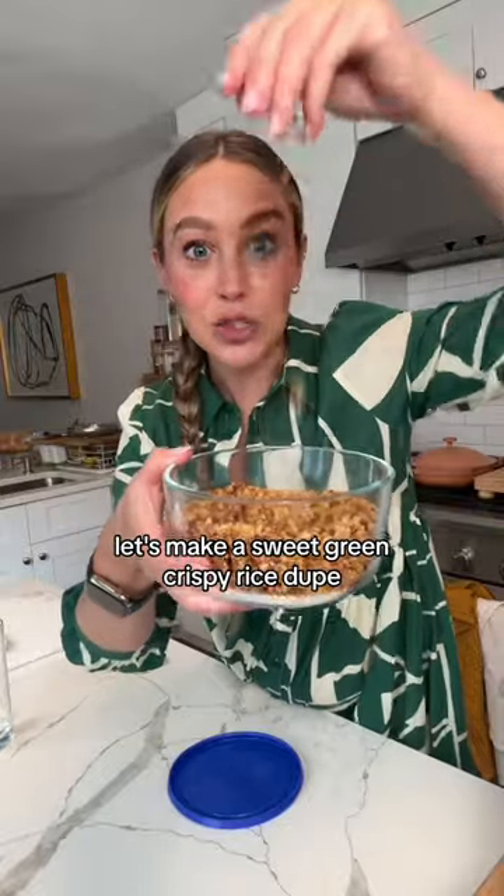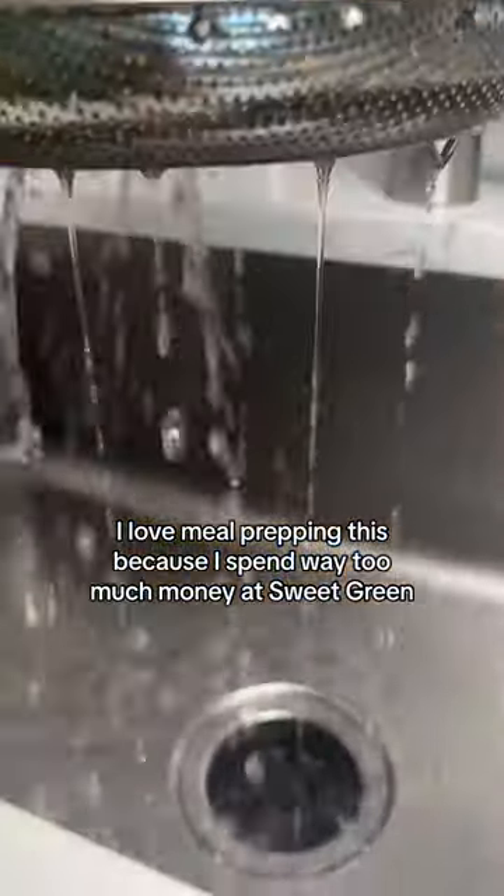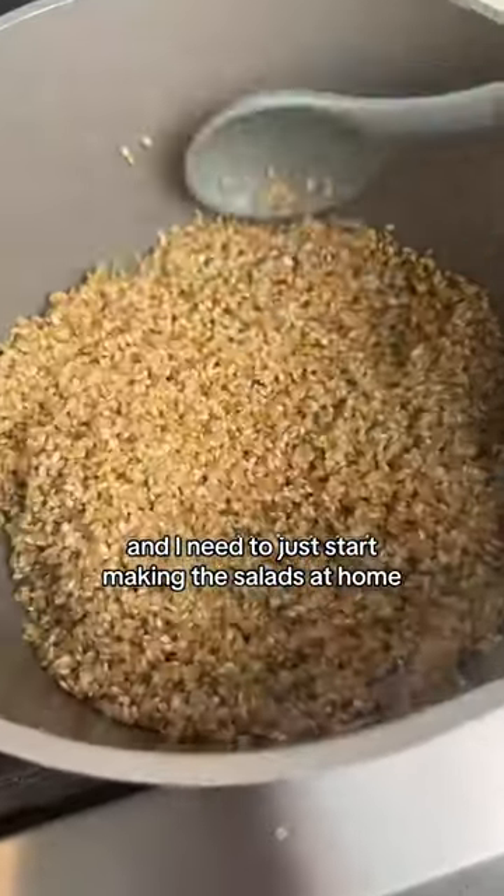Let's make a sweet green crispy rice dupe. I love meal prepping this because I spend way too much money at Sweetgreen and I need to just start making the salads at home.